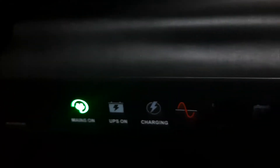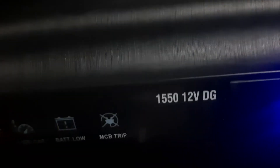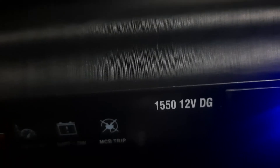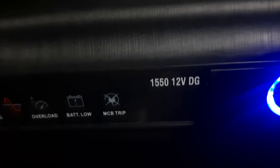You can see the main on IPS — charging option, pure sine wave option, over loader, all options, battery load, and MCB trip. If you have an MCB trip, you can see the MCB trip indicator. You can also see the AC signal.